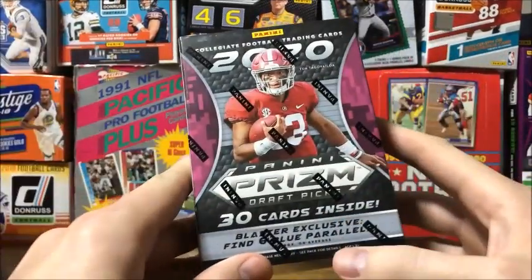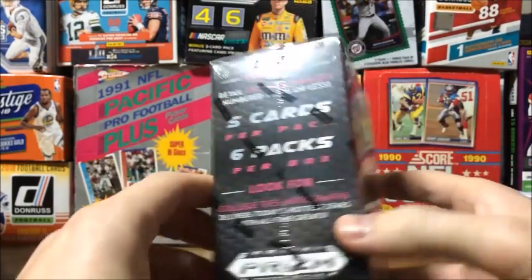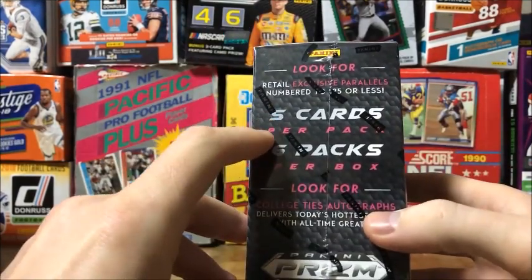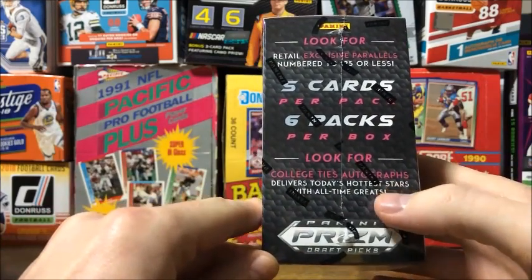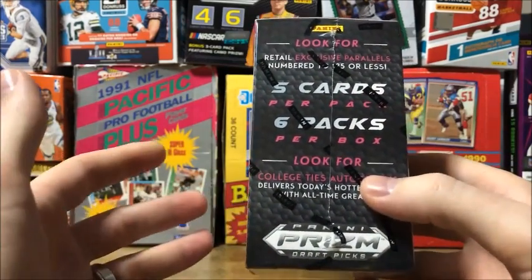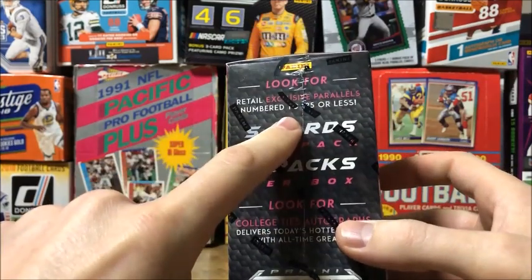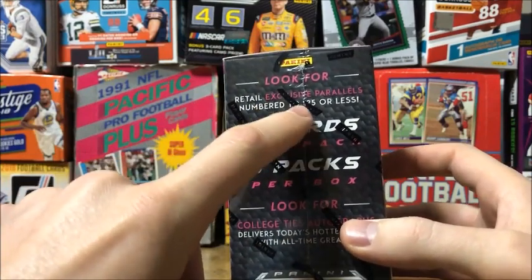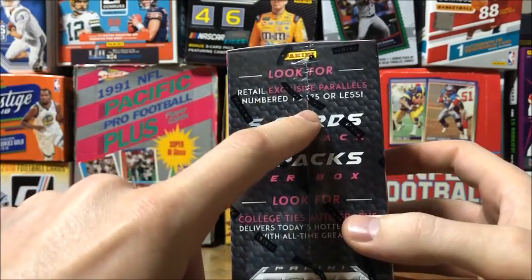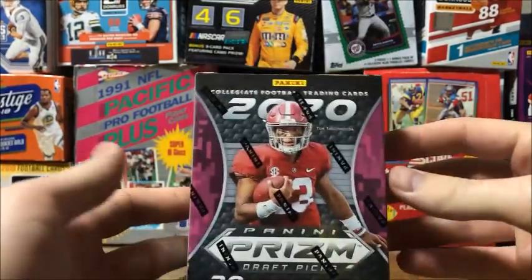In the Blaster Box there's Blaster Exclusive Blue Parallels and there's 5 cards per pack, 6 packs per box, and you can look for College Ties Autographs - hopefully we can get one of those. Also looking for exclusive parallels numbered to 25 or less. This pack was $12 and the Blaster Box was $22 I believe.